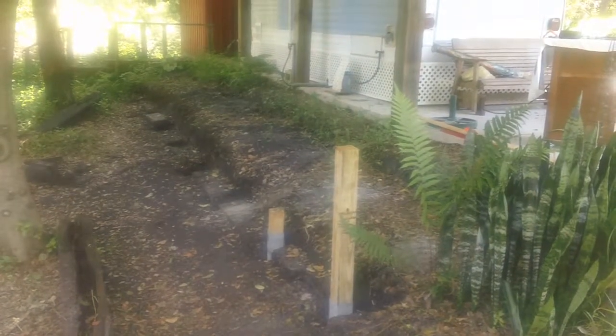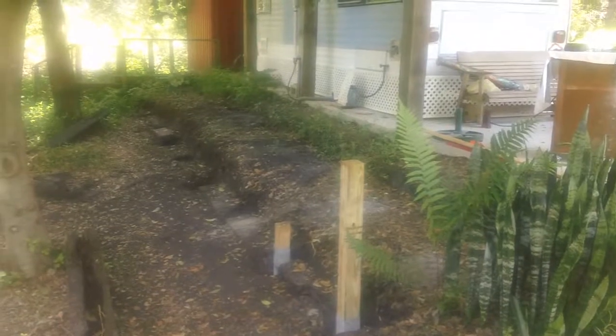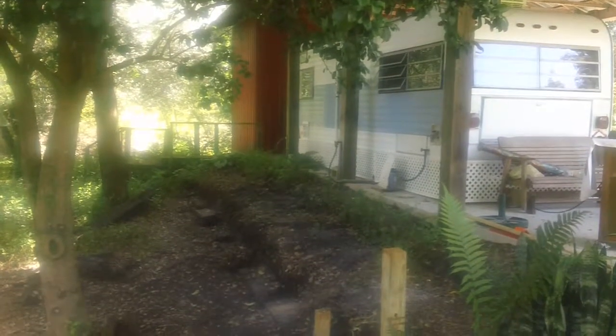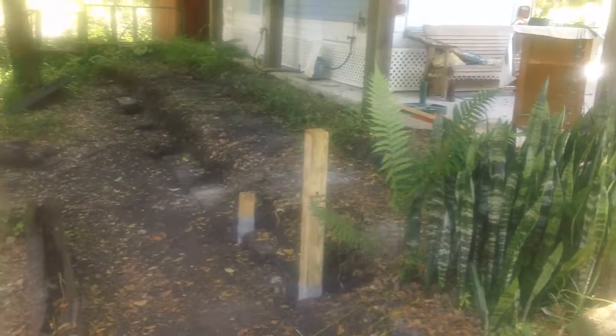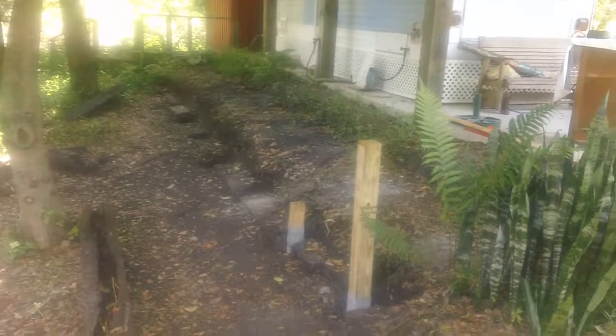At that point we bring in about six cubic yards of fill dirt and topsoil and fill it all in, and Karen will have another beautiful garden — pretty much from the last post you see to the left of the travel trailer all the way to this corner.